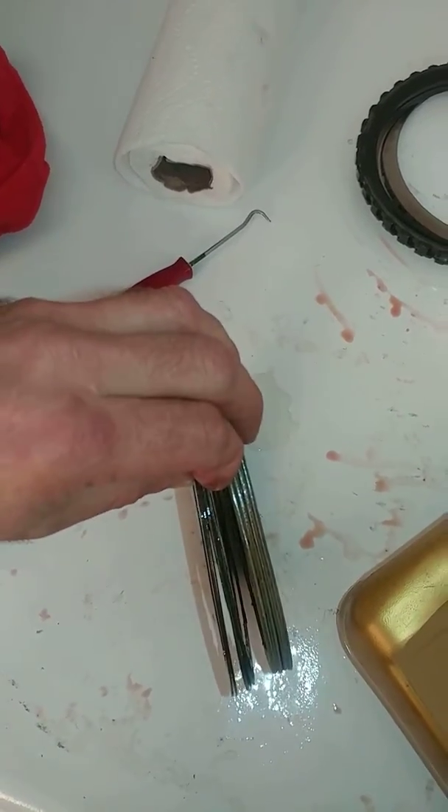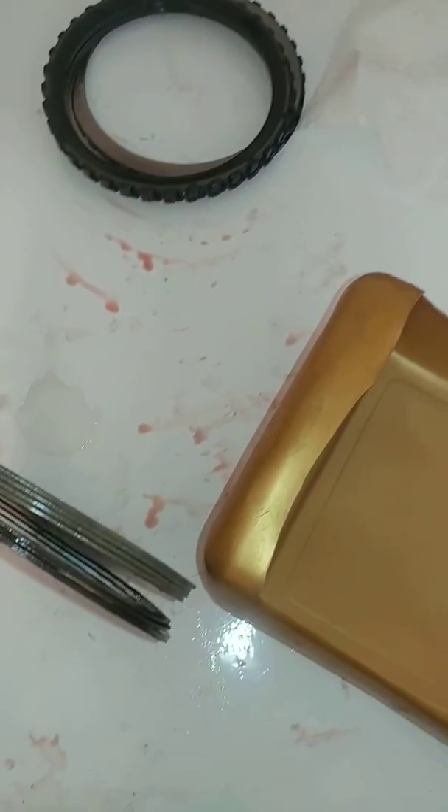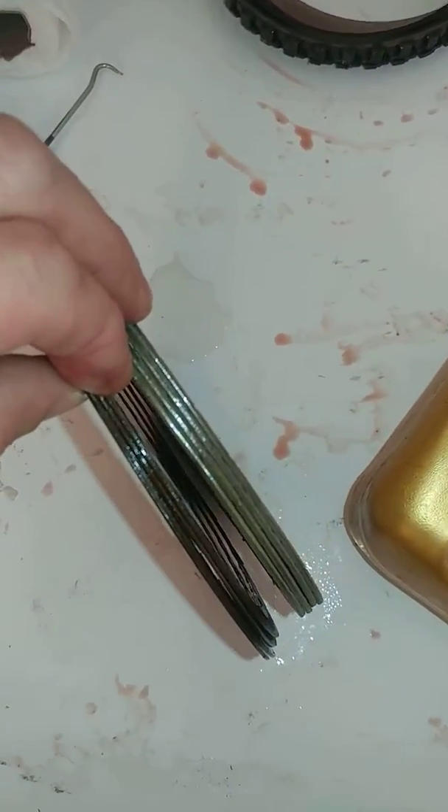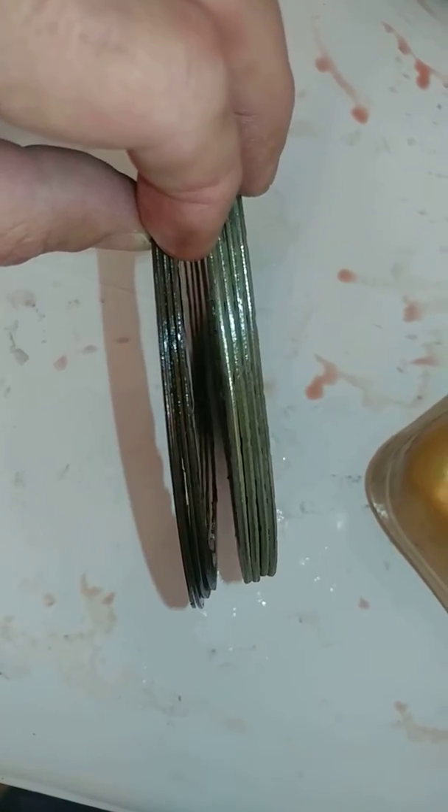Victor here from RestoreYourMercedes.com. This is a quick update for transmission reverse gear — I wanted to compare the new versus old. These are old clutches on my left — these are reverse clutch friction discs — and these are new ones on my right.